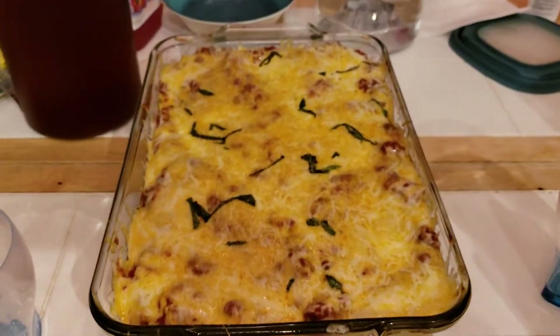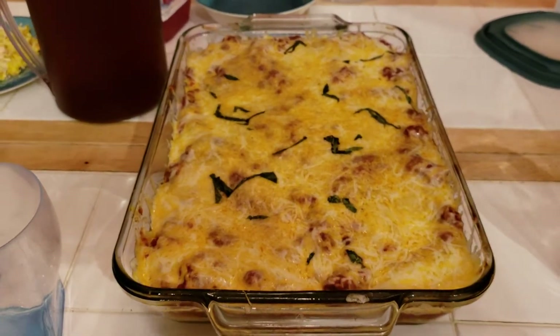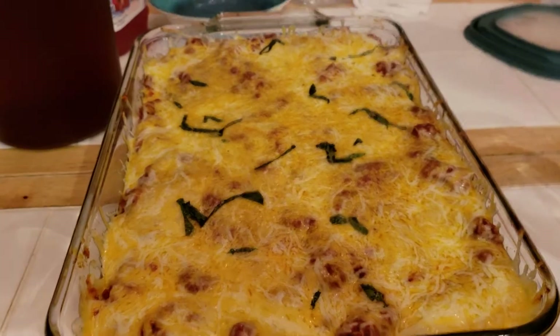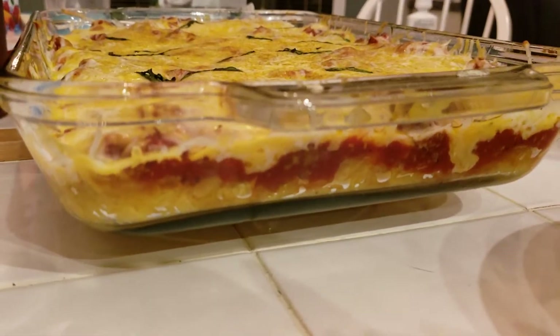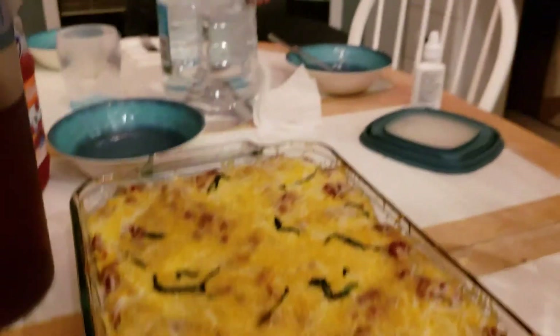There you have it — melted cheese on top. Should have been mozzarella but all I had was colby jack. Those little squiggles are sliced fresh basil from my garden. So there's spaghetti squash on the bottom, meat tomato sauce in the middle, and cheesy goodness on top.